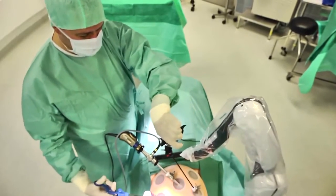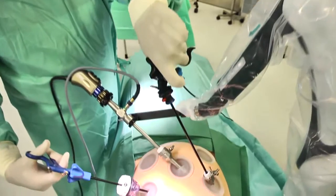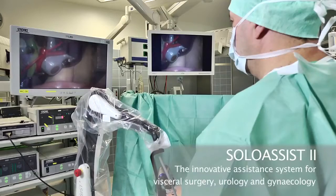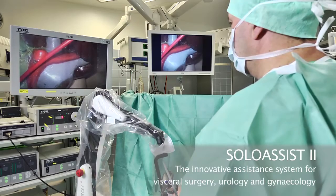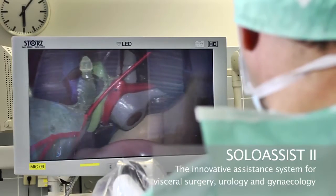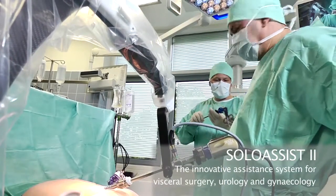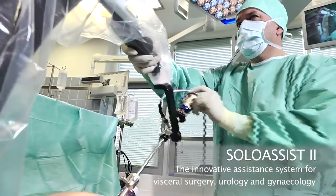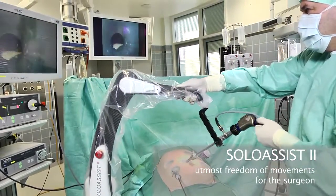Active support for surgeons in a host of laparoscopic interventions — this is what Solo Assist Next Generation, made by Actormed, stands for. With this robotic assistance system, the endoscope can be held and positioned steadily and reliably. The result is an excellent shake-free image on the screen during the entire surgical intervention. Solo Assist is suitable for both classic MIC interventions and single port. As a surgeon, you are always in the picture and can observe the entire situs from all directions.